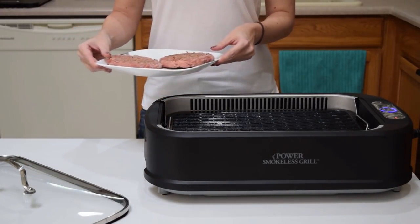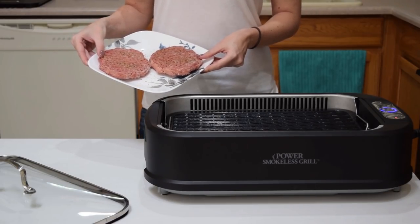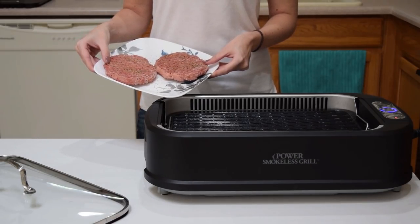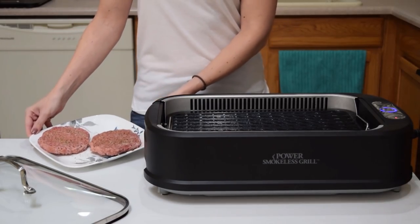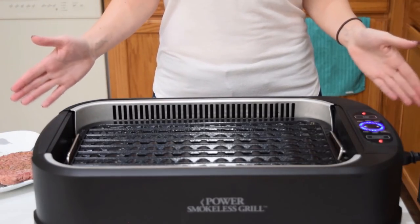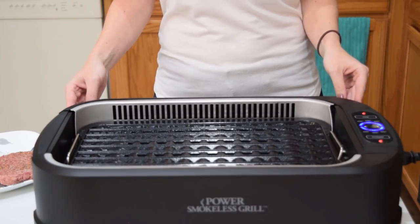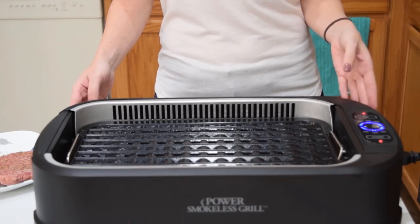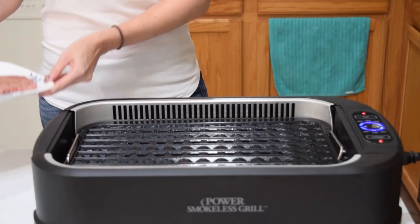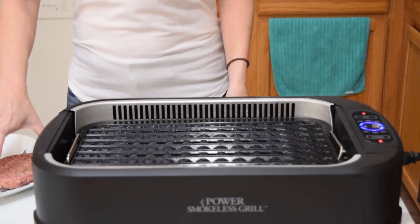We are going to be grilling up two frozen pre-made Simple Truth burger patties. The commercial does say that you can do meats from frozen as well, so we're going to test that out. Got them all seasoned up. While I was waiting for the grill to warm up, I was curious if it was going to beep to let me know it was at temperature, but the fan actually kicked on all on its own, so I'm going to assume it's ready for cooking.